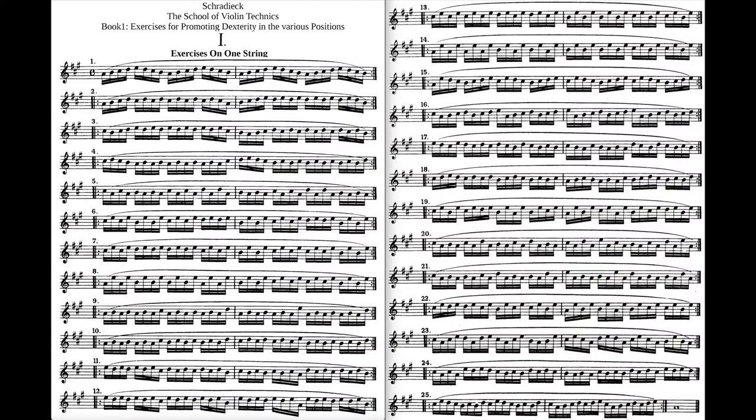We all know the exercises, or if you don't, please get acquainted with them — they're great. We're talking about the School of Violin Techniques, Developing Dexterity, book one and our famous exercise number one. Exercise number one consists of 25 tiny small exercises, and that's what we're talking and showing today.